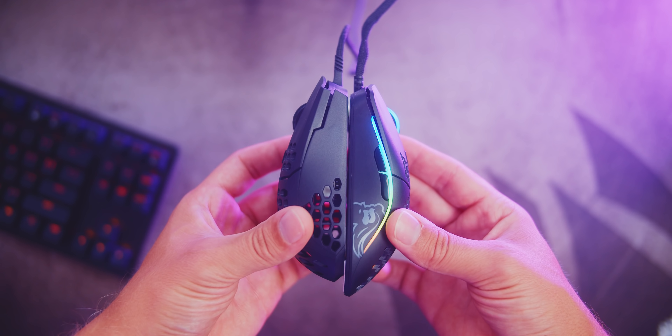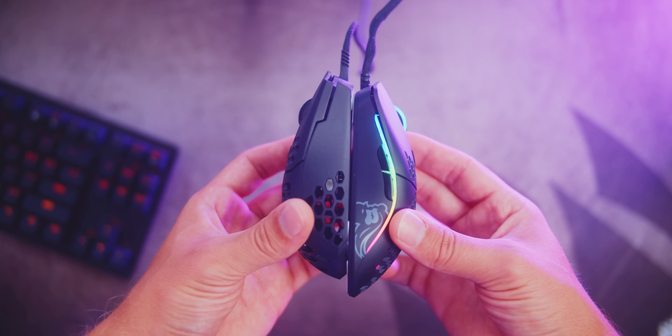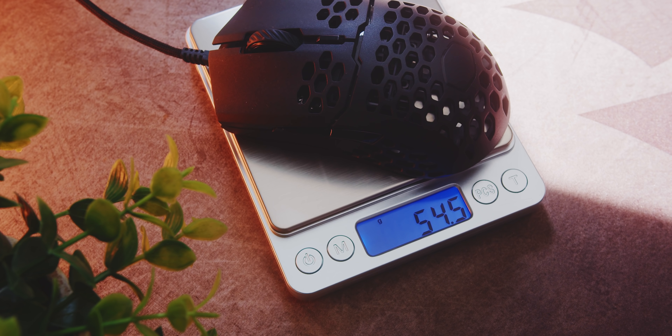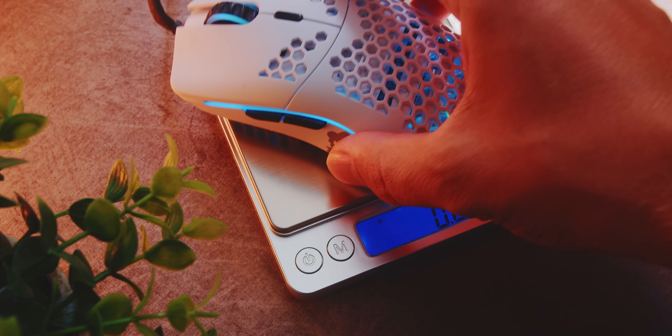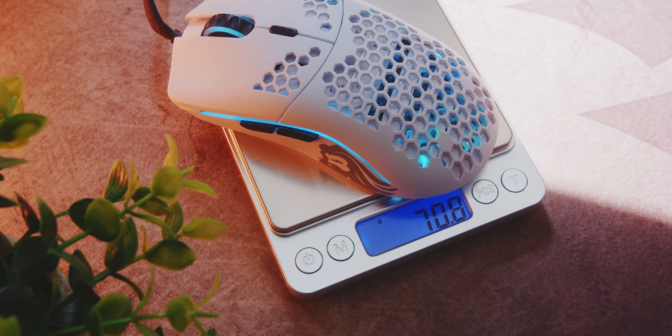Weight and size are probably why these two mice are getting so much attention. The MM710 on my scale is just under 55 grams, while the O- is 2 grams heavier — and in real world use, this 2-gram difference is indistinguishable. But when I put my Model O on the scale, that thing feels like an elephant now — quite heavy, quite bulky — and the 15-gram difference compared to both the MM710 and the O- is pretty noticeable. It will definitely be the shape that nudges you towards one or the other.